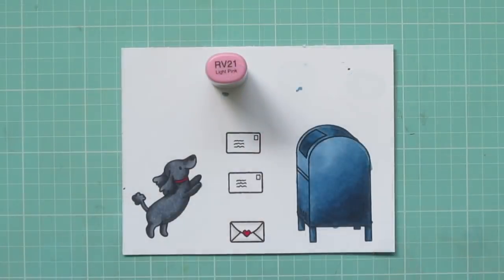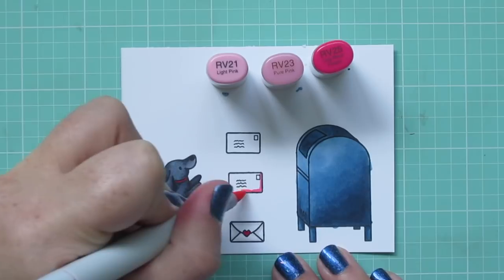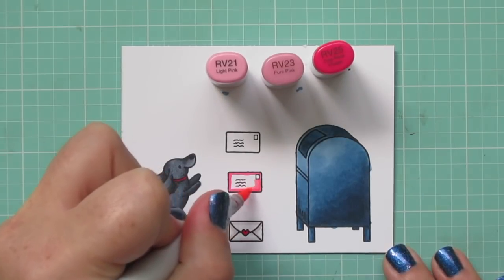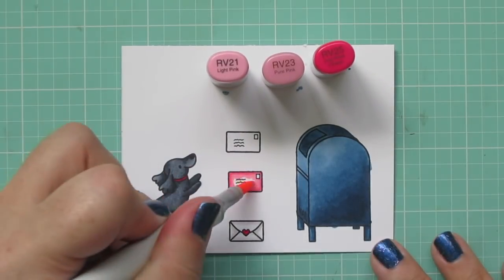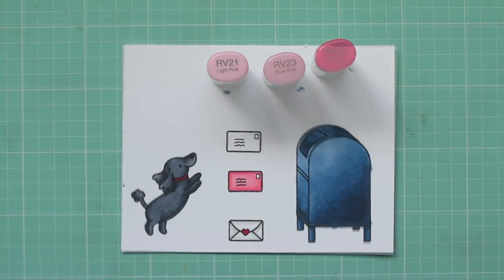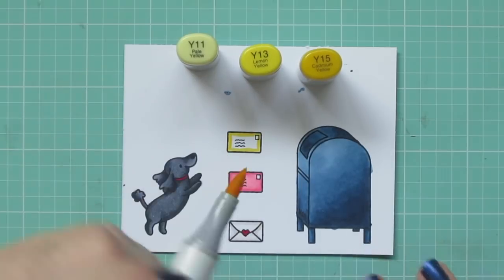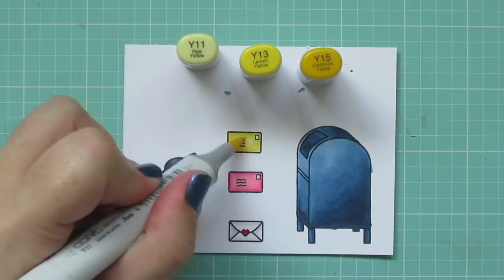I wanted to use the other two envelopes to add some pops of color on the card, especially since I always send out my cards in colored envelopes. For one of them I'm using RV21, RV23, and RV25, coloring with the darkest on the outside edge and blending towards the center. And then for the additional envelope, I'm going to use Y11, Y13, and Y15, coloring that the exact same way — darkest on the outside, the mid-tone pulling color towards the center, then filling in with my lightest shade.